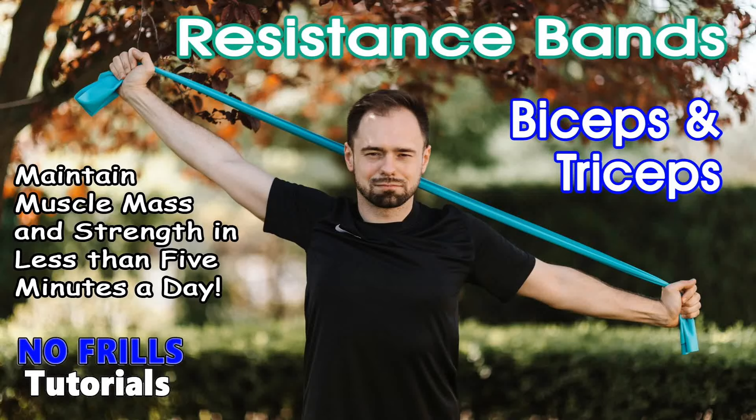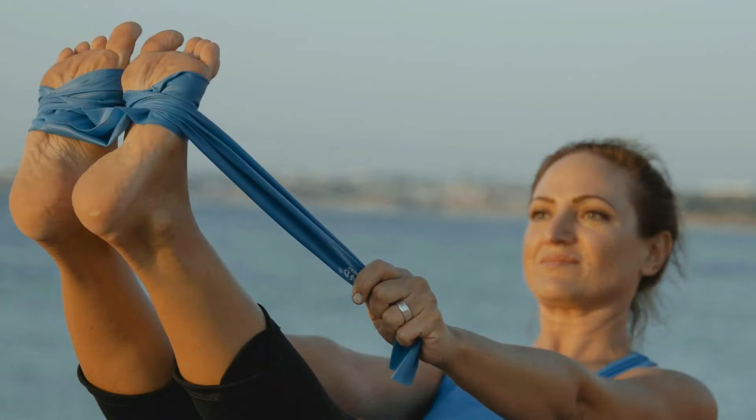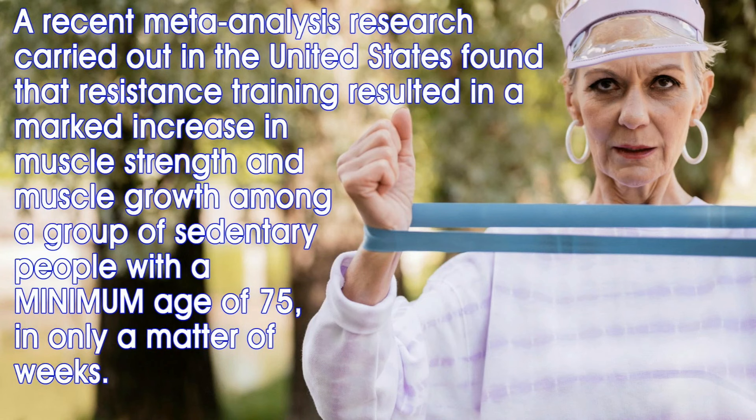Resistance bands are a cheap and effective way to develop strength and maintain muscle mass. Just hook them up to something sturdy, or even do without any prop, and you have an almost endless variety of ways you can use them to strengthen your body. They're incredibly lightweight and, provided you know how to use them, can literally be like a portable gym you can take with you for workouts wherever is convenient. What's more, people of any age can benefit from regular resistance training.